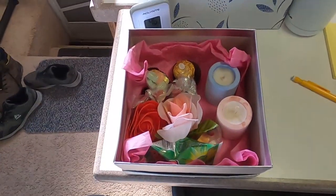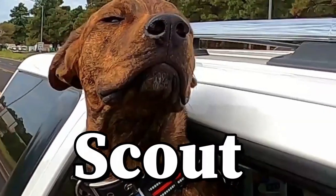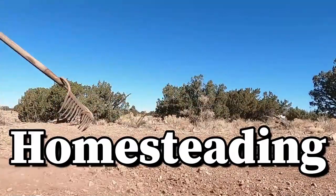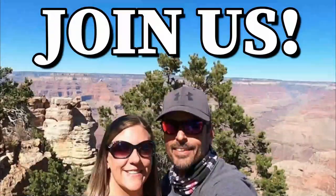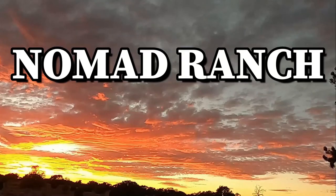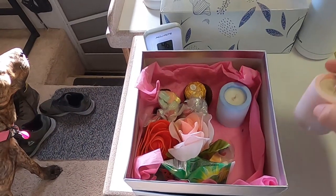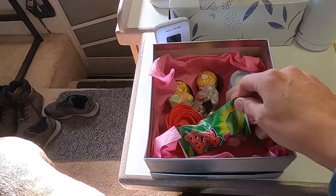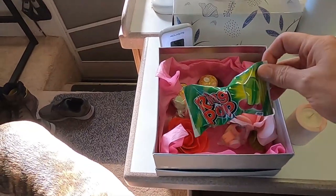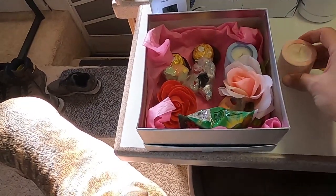Look what I just got — a sweet little Valentine's box. It's got candles and little roses and candy. Isn't that cute? Someone's very hopeful. That's so sweet. Thank you, honey.